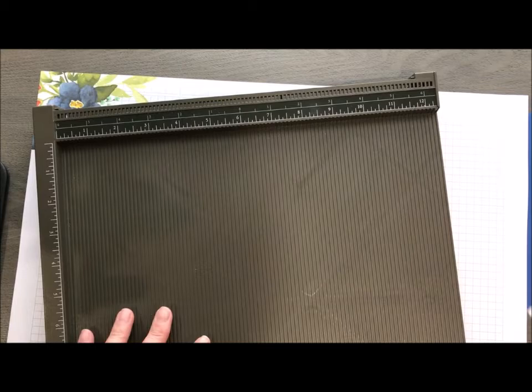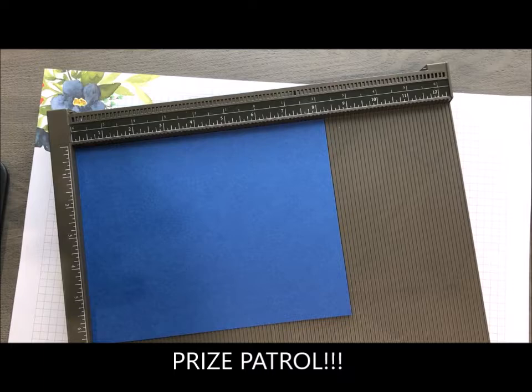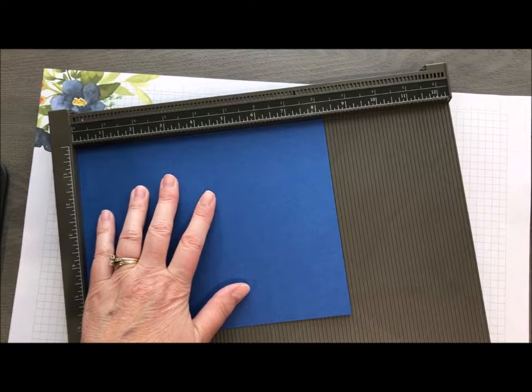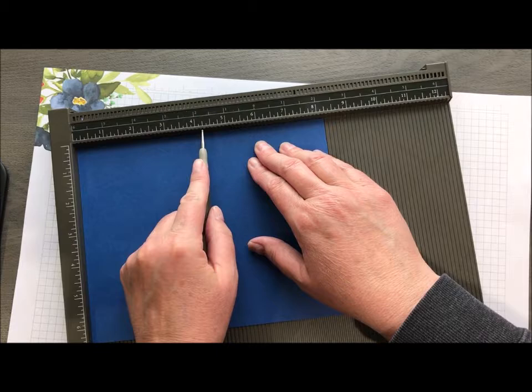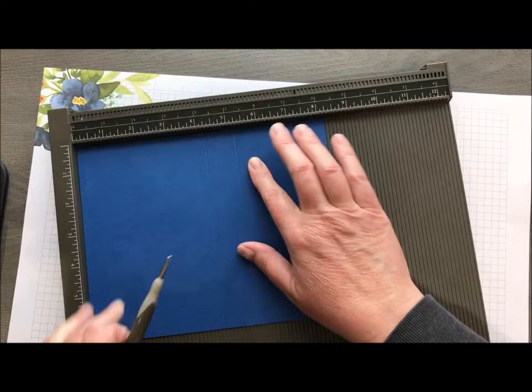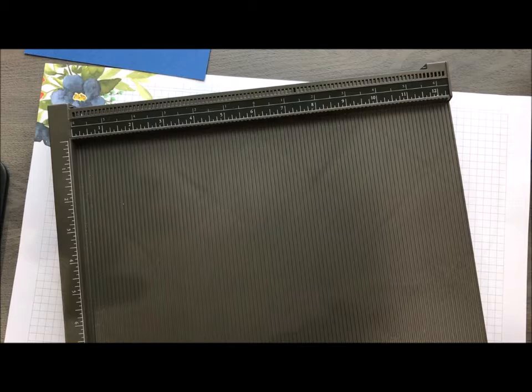Let's get started. We're going to do a lot of scoring here, and I'm not going to show you every single piece because you guys can do that on your own. We need a scoring tool. This piece is 8¼ by 6½. I've got my 8¼ side at the top and I'm going to score at 4, 4¼, and 5¼. Then I'll do a quarter turn and score at 1 and 5½, and then I've got a couple more pieces.